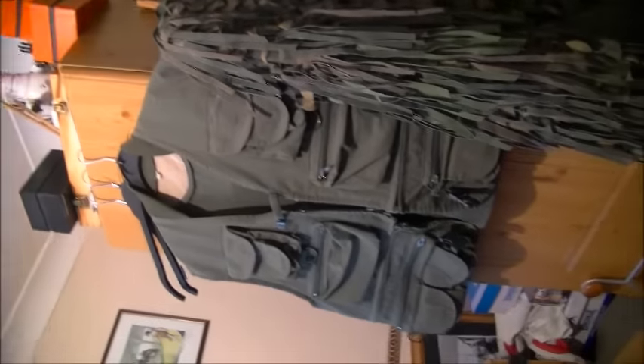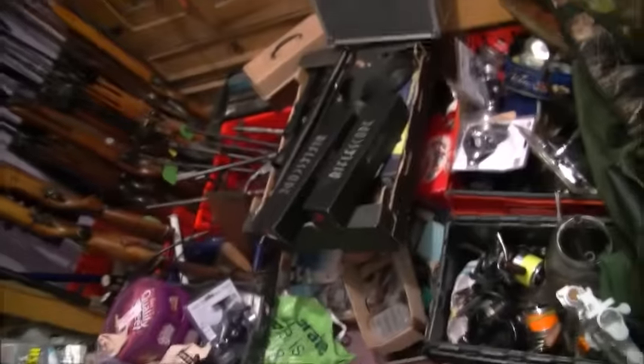Oh, there's some of me camo suits and me ghillie suits. Come around here — some of me fishing rods, I do like me fishing. I collect all sorts of rubbish, me, really don't I. Well there you go — there's another sweep round, an updated sweep round of me junk room.